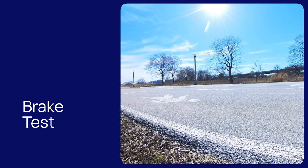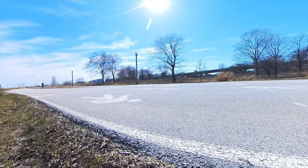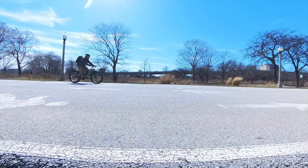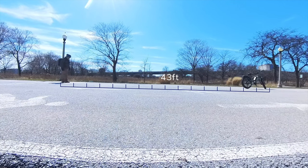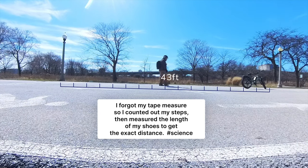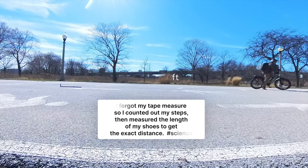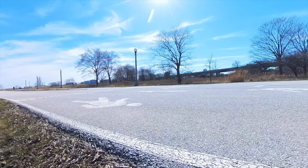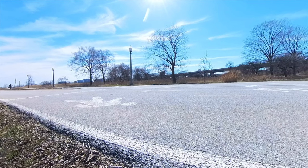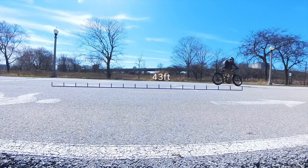Now we're going to do the brake test. Let's see how fast we can get this thing going and how quickly it stops. We're at 24 to 25 mph when I hit the brake. This thing is heavy — it stops but that's a lot of weight. We were moving at about 26 mph. Let's do brake test number two — same distance both times.